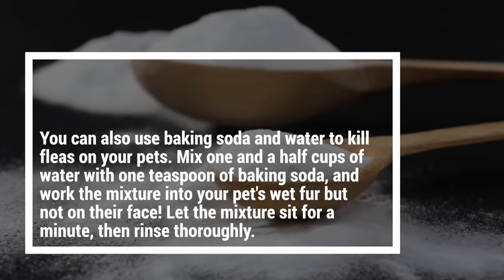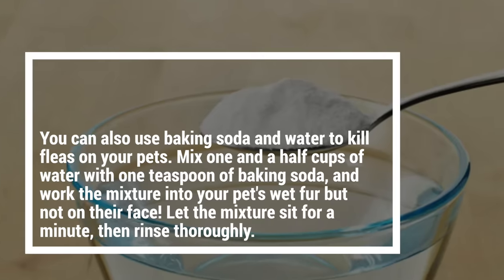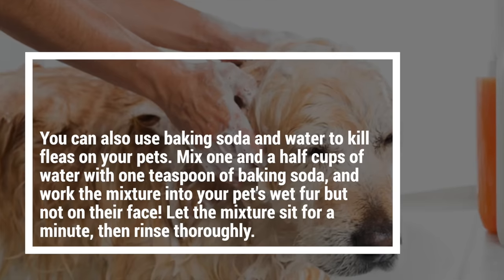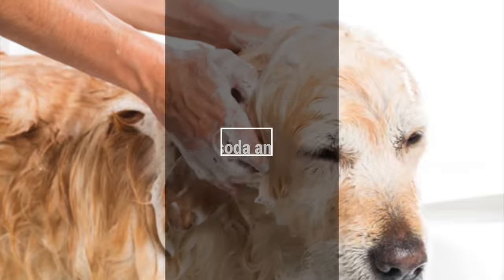You can also use baking soda and water to kill fleas on your pets. Mix one and a half cups of water with one teaspoon of baking soda and work the mixture into your pet's wet fur, but not on their face. Let the mixture sit for a minute, then rinse thoroughly.